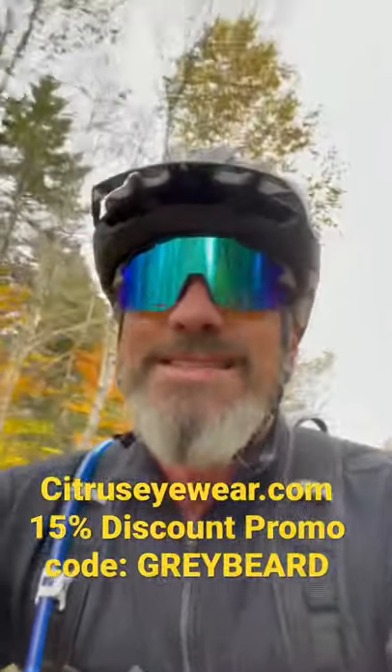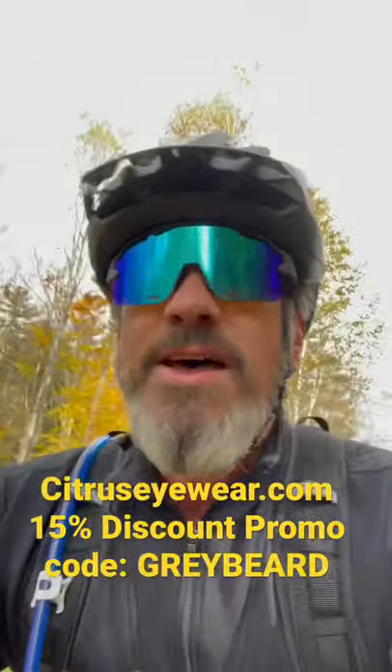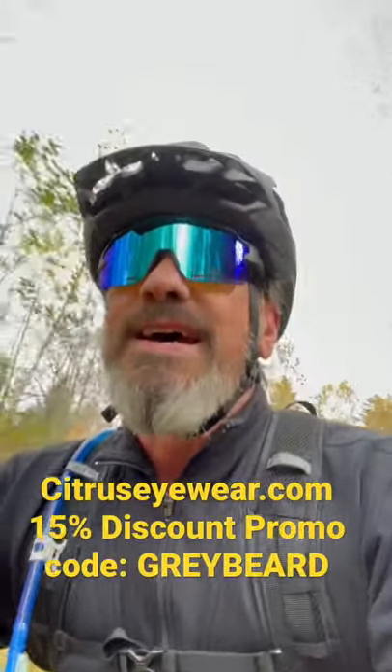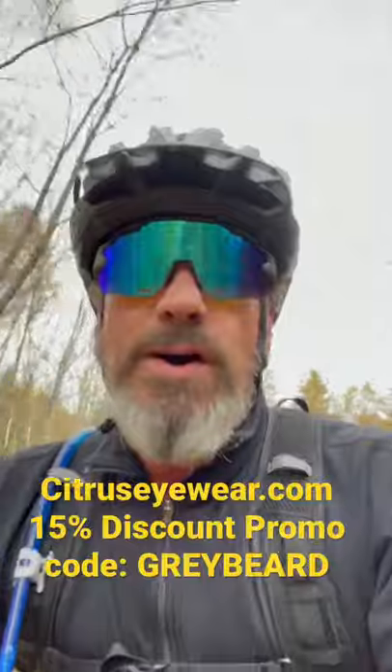I'm just out for a spin here, just trying out my new glasses from Citrus Eyewear. This is the Stealth model, and I was looking for something that doesn't fog up.